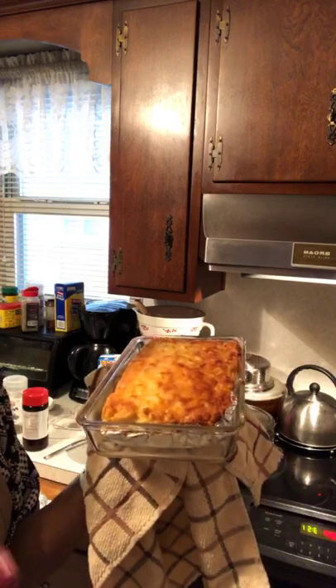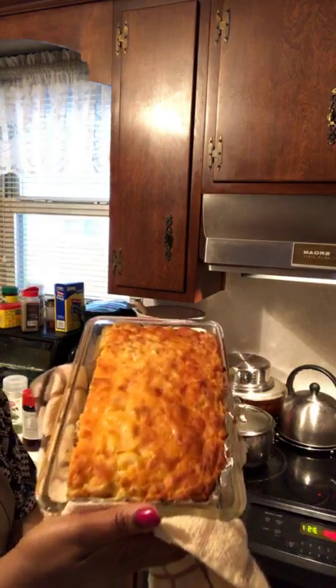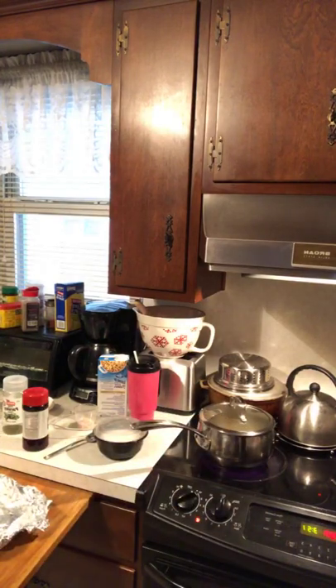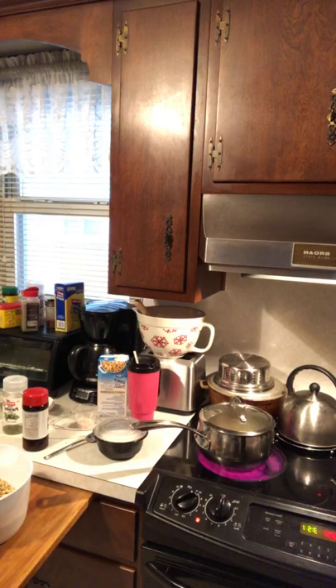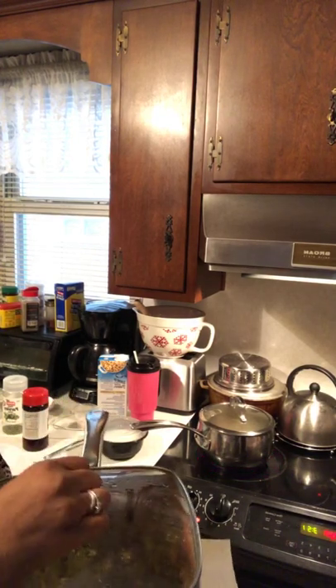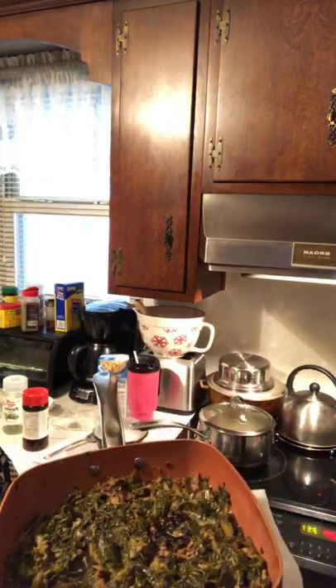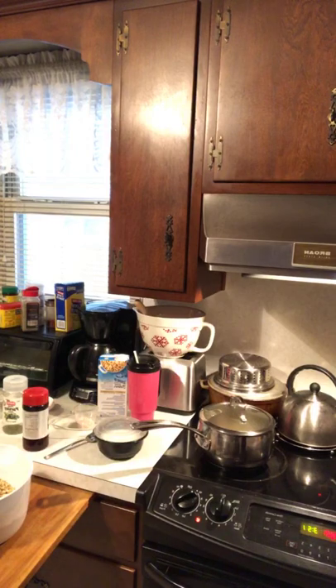This is the mac and cheese — it just came out of the oven. What had happened was when my kids came, I made a huge pot and sliced it in half and put it in the freezer. I had that heating up while we were preparing the turkey. I had some greens in the freezer from before — that's cabbage, kale, mustard, turnips, and collards with smoked turkey. Got to make it easy for yourself.